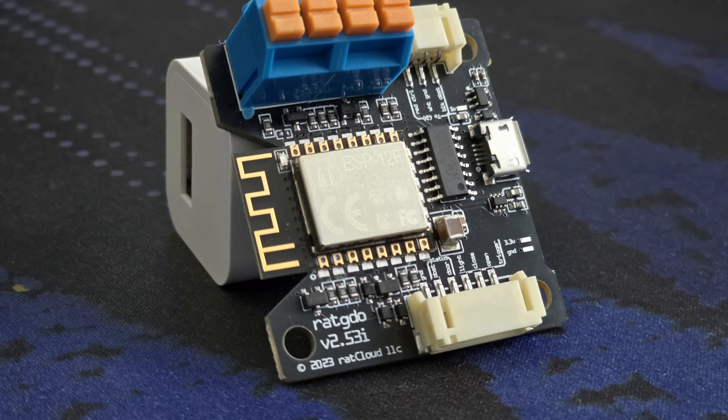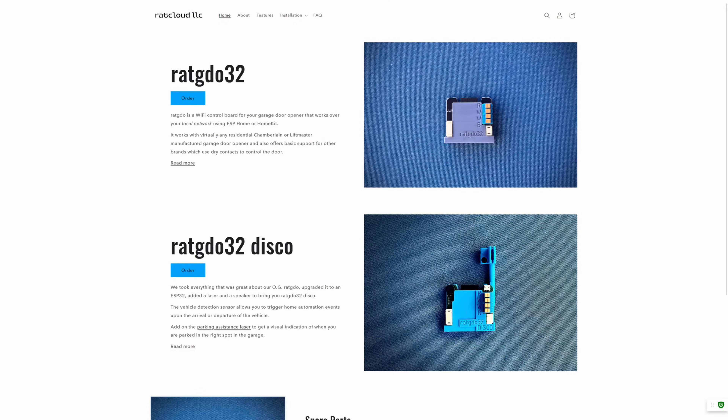I have the RAT GDO 2.53i model, which is technically now out of date as of this video because Paul, the creator of RAT GDO, has come out with a newer version — the RAT GDO 32 and the 32 Disco. These add a bunch of new features, but mine is still going to work fine. If I had known a new version was coming, I probably would have held off, but this does more than what I need for now.